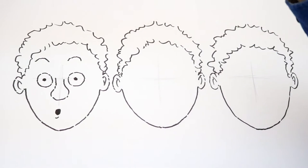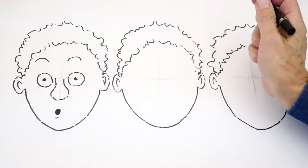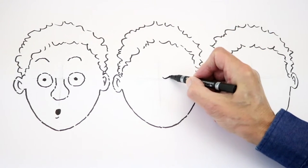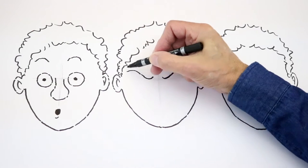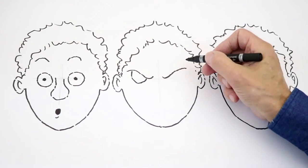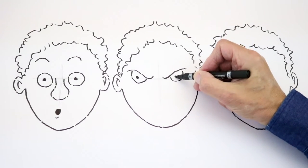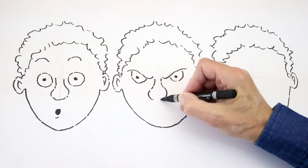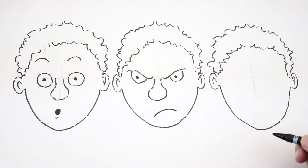I'm surprised! Now moving on to this character here, we have an angry expression. Again, if you look in the mirror, you'll notice that your eyebrows pull down in the centre, like that, and slope up the other way. The eyes themselves will appear just under them, as if you're looking out from underneath the eyebrows. Put in the eyeballs — he's looking mean. Add the nose again, and then finish off the expression by turning the mouth down like that. Yeah, more of an angry face.